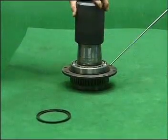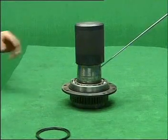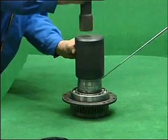When assembling, use the special tool to install the stop ring into the driving gear step groove. If outside the working shop, please use the straight tip plier or something else.